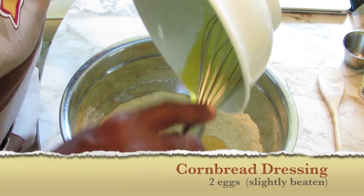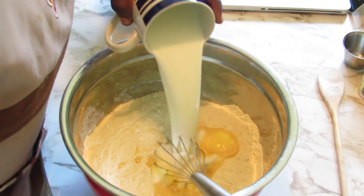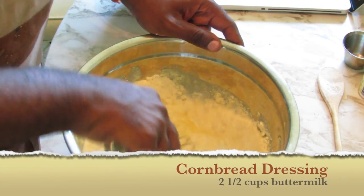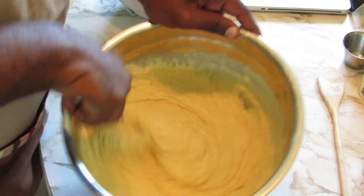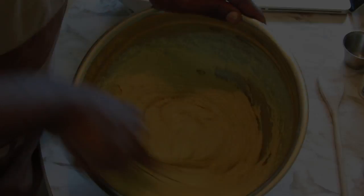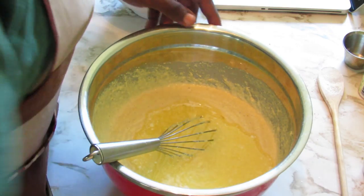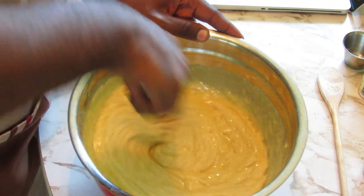Then add the eggs — I've already beaten them, there are two eggs. Add the buttermilk. If you don't have buttermilk, you can make your own; just Google the recipe. Mix this together, then add the melted butter and whisk everything until smooth.